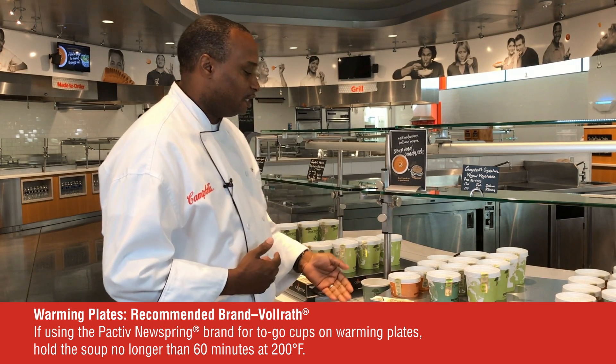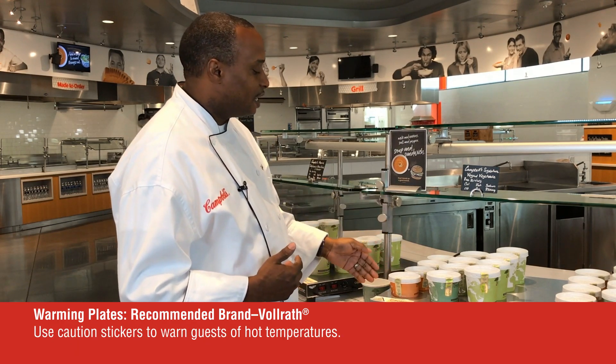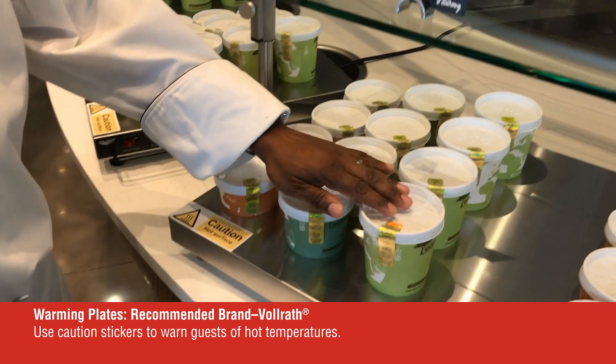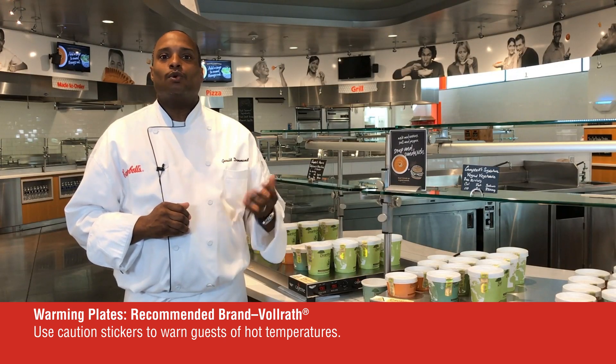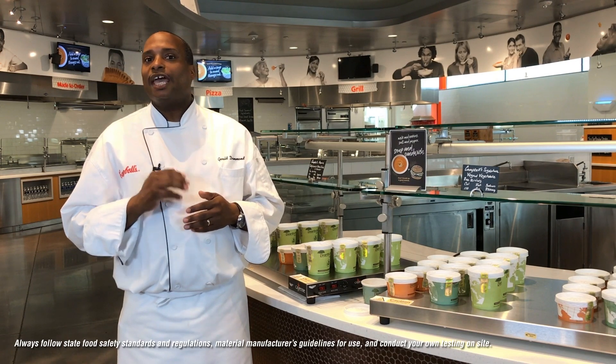What I love about this is it allows you to display the soups in various sizes as well as varieties. We always recommend performing your own test based on the equipment and containers you are using to confirm temperatures and hold times.